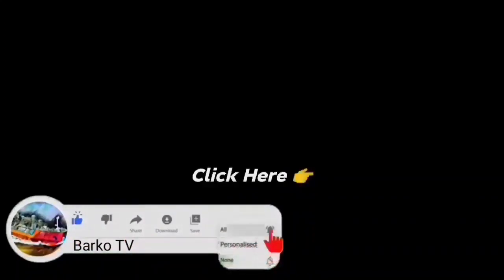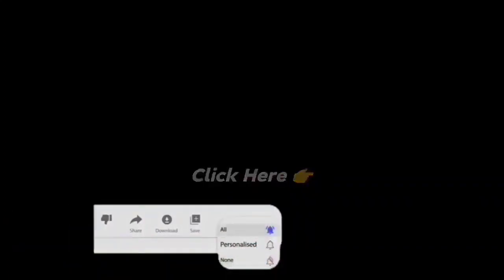I hope you learned from it. Don't forget to hit like, share, and subscribe, and hit the bell for more updates. Thank you for your support.